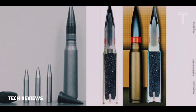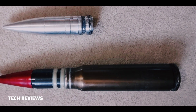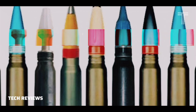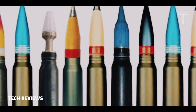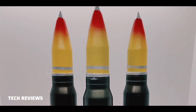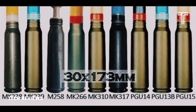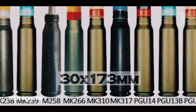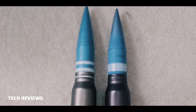PGU-14-B Armor-Piercing Incendiary (API): a relatively lightweight projectile with a core of dense depleted uranium penetrator. PGU-13D-B High-Explosive Incendiary (HEI): used by aircraft-mounted cannons against personnel, trucks, ammunition storage, and other targets. PGU-15A-B Target Practice (TP): a training round with the same ballistic properties as the PGU-13D-B.